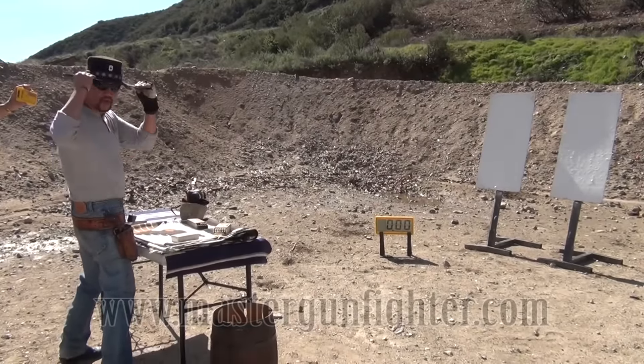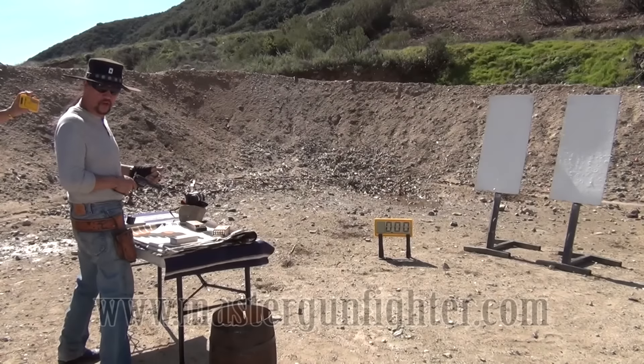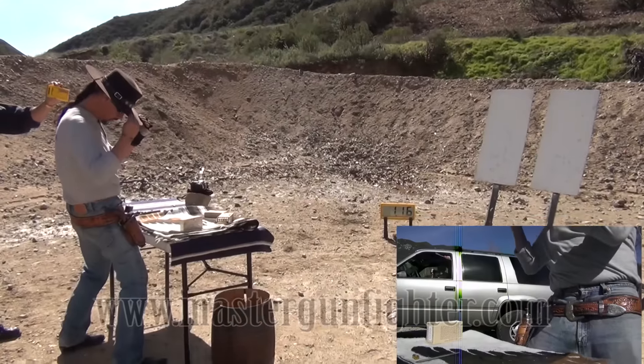We're going to draw this gun from surrender, put six shots on the plate, do the reload sequence I showed you earlier, and put six more out. Here we go. Call it. Standby. Ready.